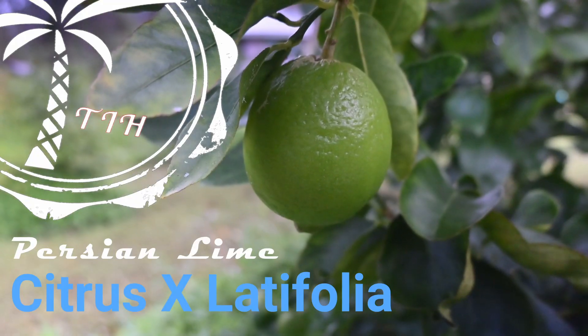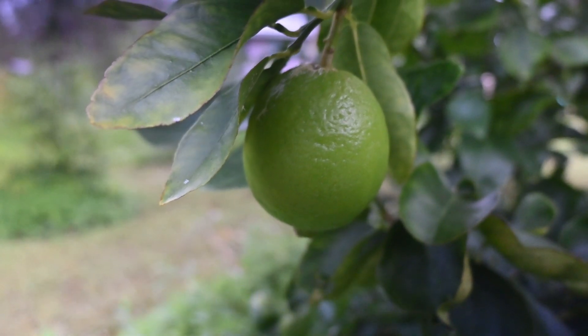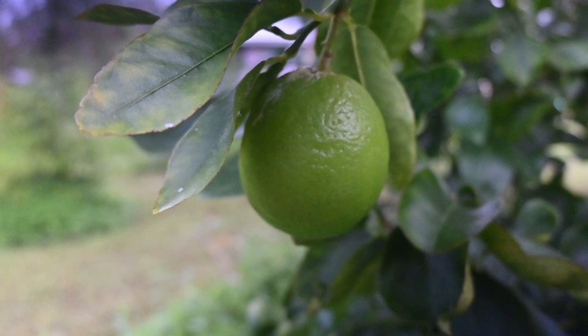This is our Persian Lime — you might know it by another name: Tahitian Lime or Bears Lime. It's a cross between the Key Lime and a lemon. They ripen yellow, but they start off green. Once they start turning yellow, you're going to lose some flavor.